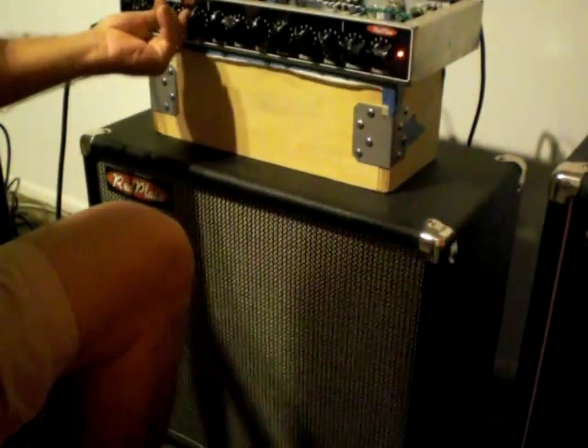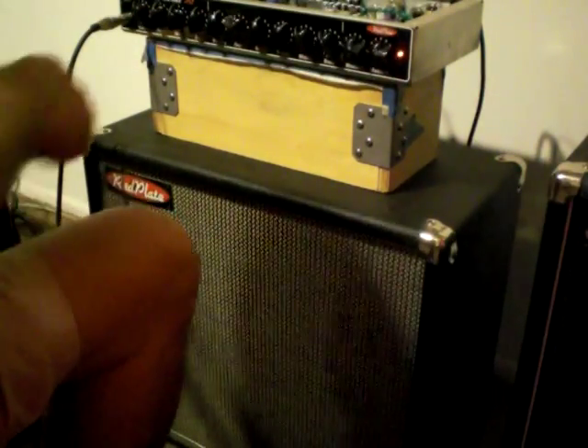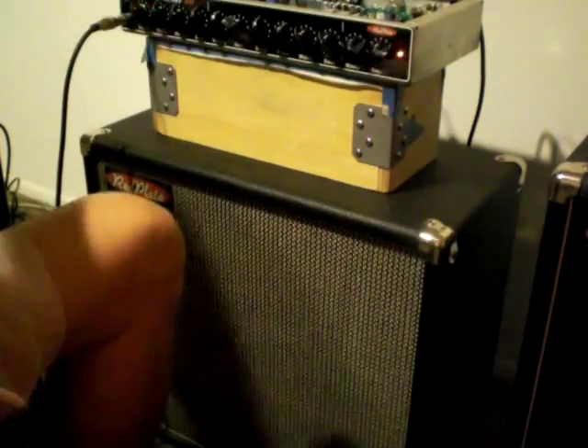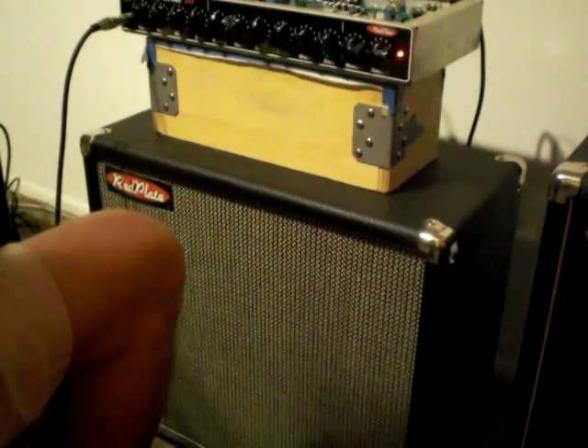There's one other feature. I can pull out on the Middle Knob and get a Deep, or I can pull out on the Volume Knob and get a Bright. So that's the Clean channel.